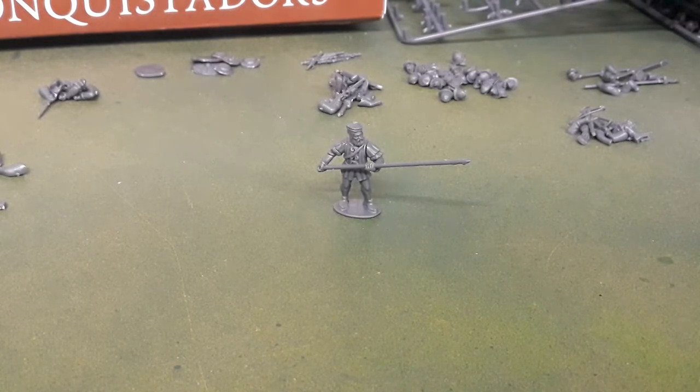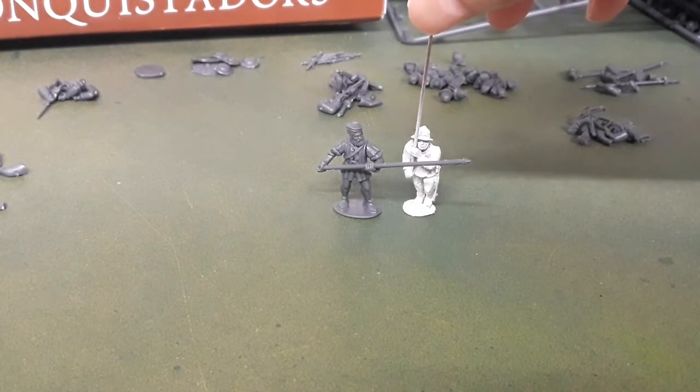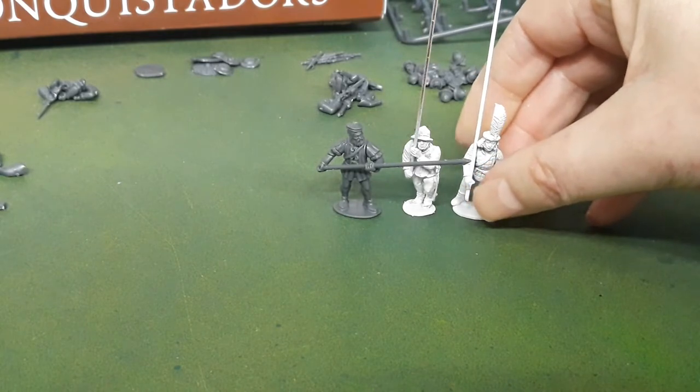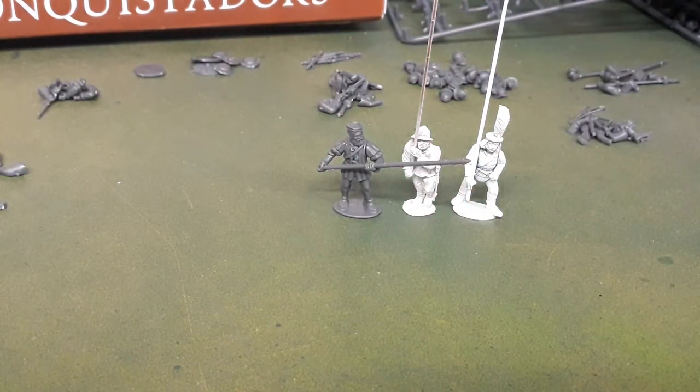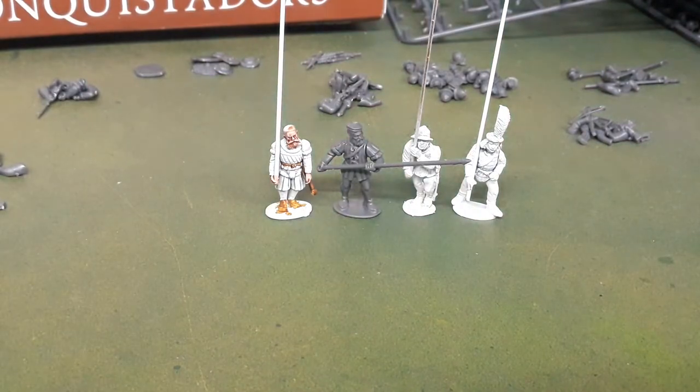In the center of the screen is a Wargames Atlantic miniature that I've just done up quickly. This guy here is a metal Perry Miniatures from the European Army's range - he will stand, so that's a fairly good fit. We've also got a plastic miniature from the Perry's range; you can see the size is roughly comparable. It shouldn't be too much surprise that the Perry metal and plastic stack up next to each other.